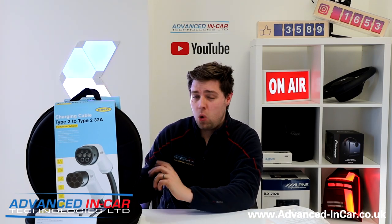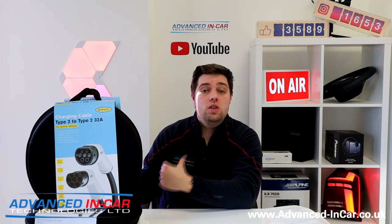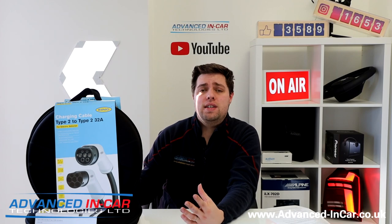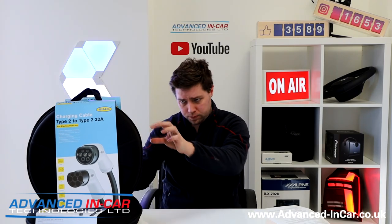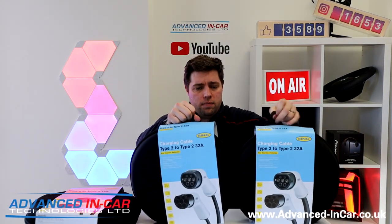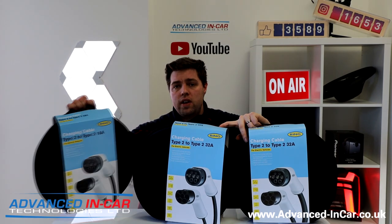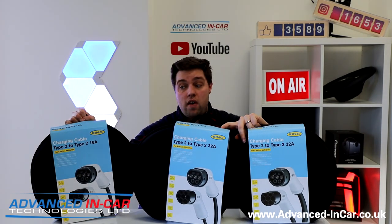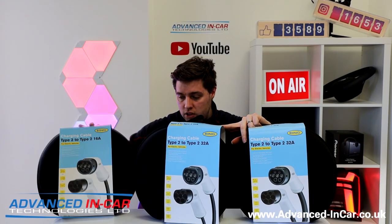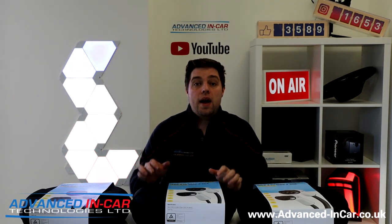I'm going to open one of them up, talk about the different ones, and hopefully give you a bit of information so when you buy your charge cable — either from us or from someone else — you're a little bit more educated on how it all works. These are from Ring Automotive, and they're not the cheapest, but they're certainly very high up there in terms of quality and what they can offer.